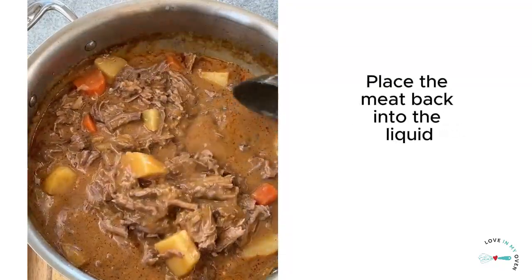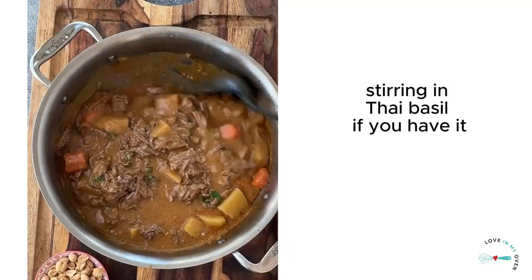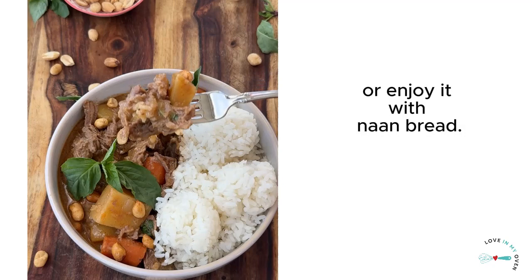Place the meat back into the liquid, then cook the curry for another 20 to 30 minutes before removing, stirring in Thai basil if you have it, and garnishing with peanuts. Serve this curry over rice or extra potatoes, or enjoy it with naan bread.